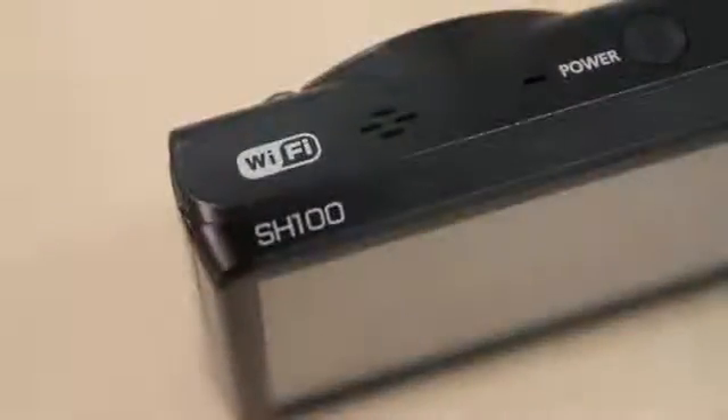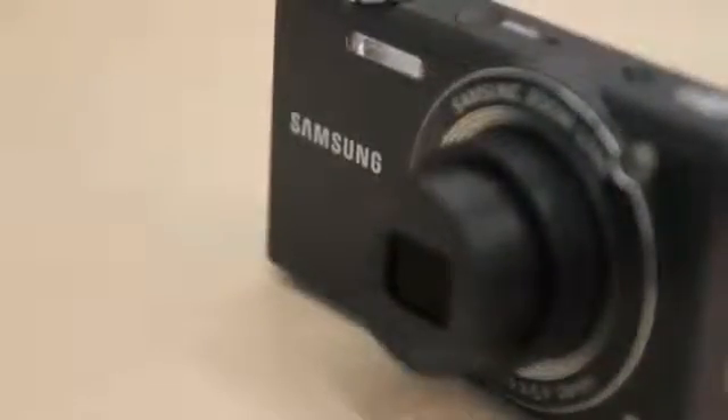The SH100 is a small and stylish looking compact camera with a difference. Its Wi-Fi connectivity means auto-backup of files on your PC, or even uploading files to various photo sites, is possible. Going one step further, Android phone users can even use their handsets as remote viewfinders and control the SH100 zoom and picture taking away from the camera itself.